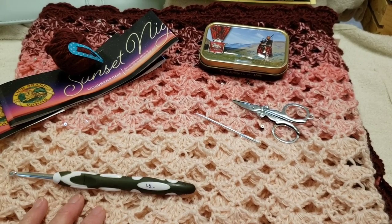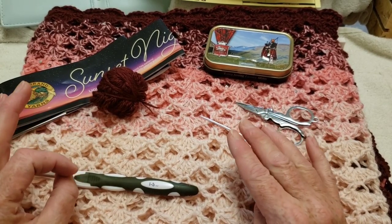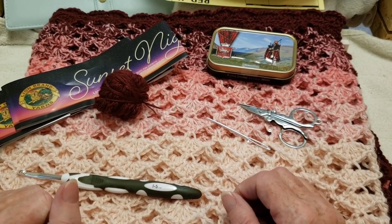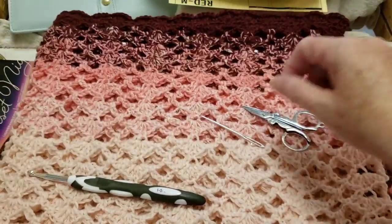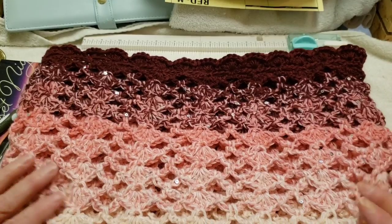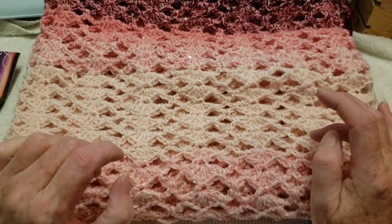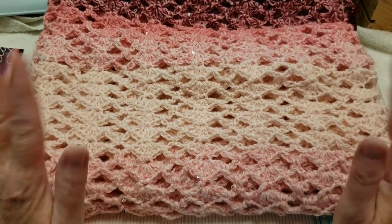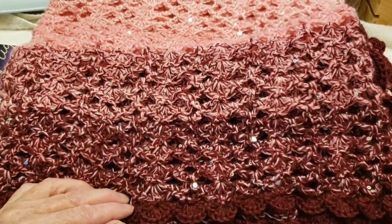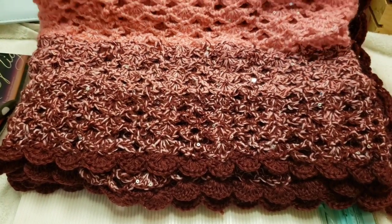I made approximately 70 rows. The chain is in multiples of 8 plus 5; the chain I made was 216 plus 5. You don't have to make it this big. It's a two-row repeat — you'll be repeating rows 3 and 4. I also did color control. I started with one ball, worked it to the end, then took the other three balls apart, putting each color in a separate bag. That's how I got this colorway.